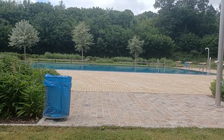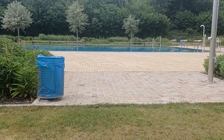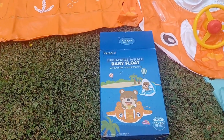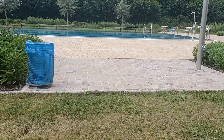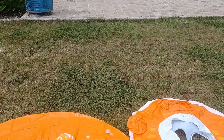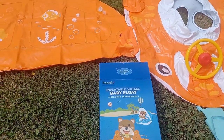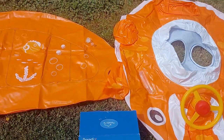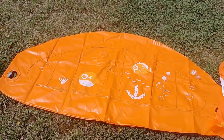Hello everyone, welcome back to my channel. Today I'm at the pool because I want to do a review on this Paradix inflatable whale baby float. My child is inside the pool right now — I'll give a demonstration later on how she fits in there. This product is a beautiful whale, very cute, and it comes in two pieces: the canopy and the seat float.